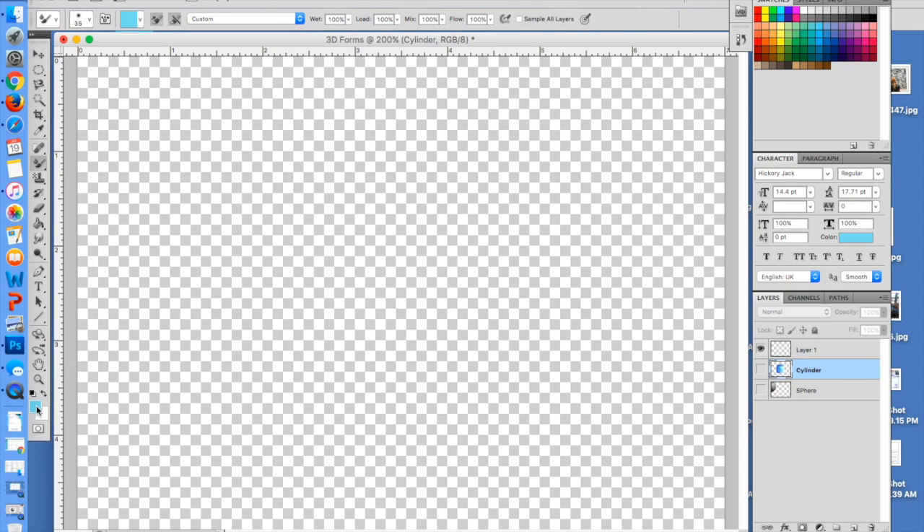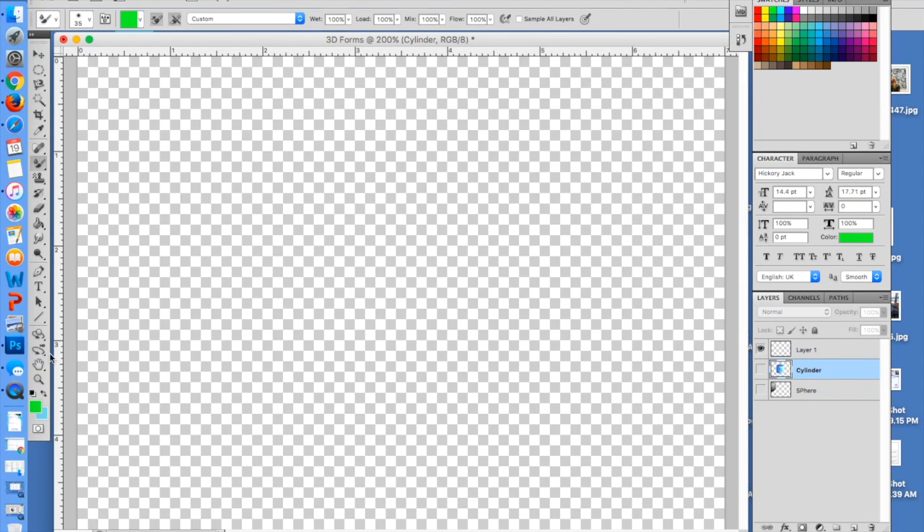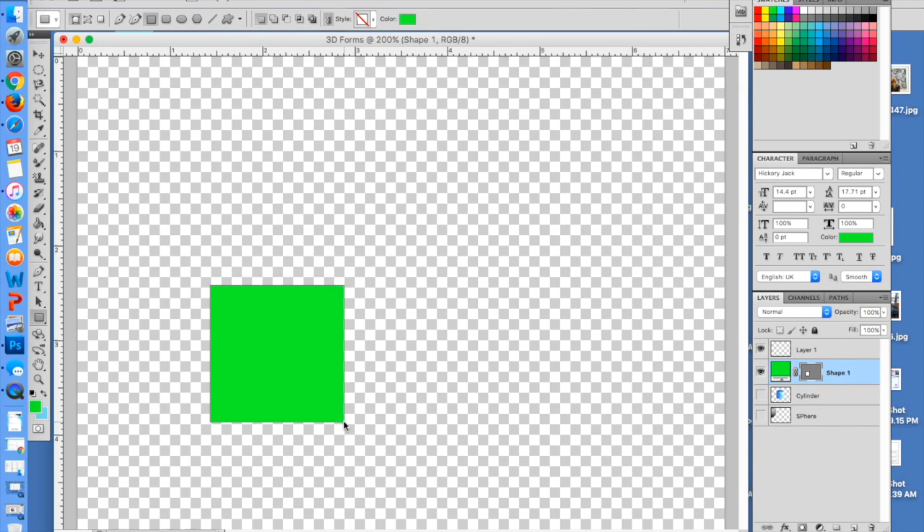I'm going to change my color again — I'm going to do kind of a green color. So this is my main color here. I'm going to go back to my shape tool and just make the best kind of square that I can.